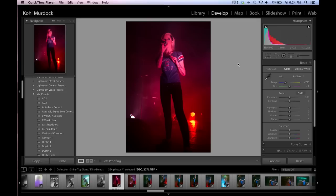Right off the bat, what I do whenever I'm editing a photo is I click Auto. It's pretty ridiculous in my opinion, but I just kind of like to see what the program thinks, and usually I undo it after.